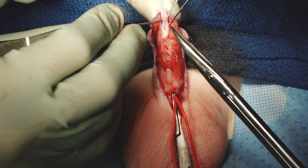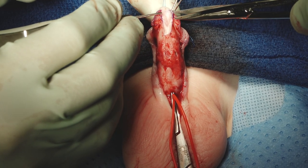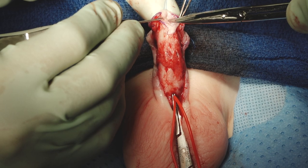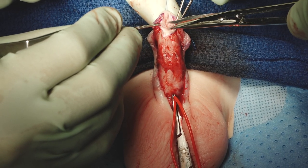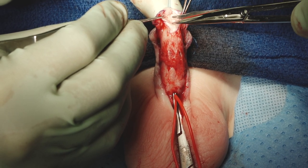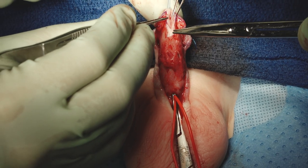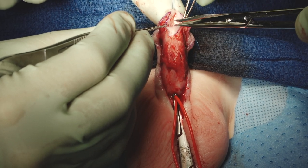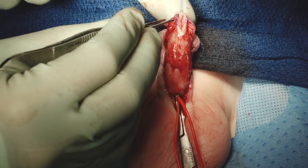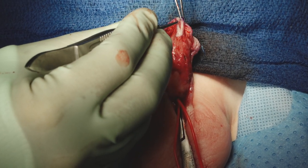Now we're going to incise our urethral plate. I don't normally put my finger back behind it, but because the angle shows better for you, I'll do that right now. We go up and down from within the meatus, staying right in the midline. We keep going until we get to the corpora underneath — you can feel it with the scissors, which is why we use scissors and not a knife. You can see all these tissues releasing underneath. Now we're down — that's corpora right there. You can see how beautifully wide this is and how there's going to be absolutely no tension on that urethroplasty closure at all.